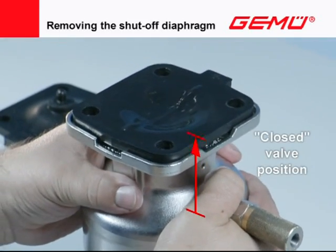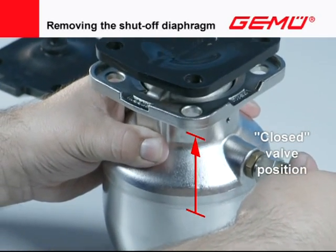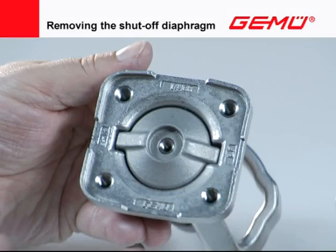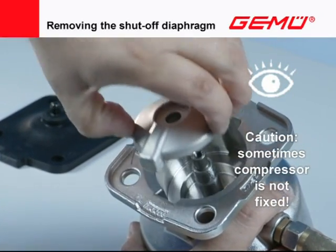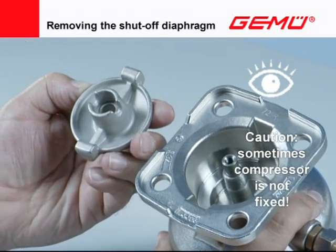Move the valve actuator into the closed position. In the case of manual valves, ensure that the compressor is still in the outer guide. In some valve variants, the compressors are inserted loosely in the housing and can fall out when removing the diaphragm.